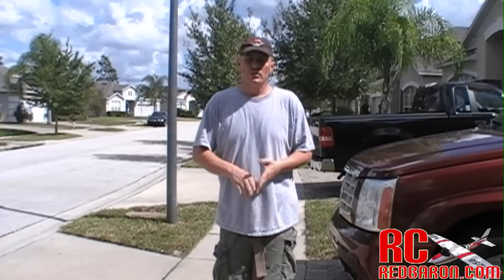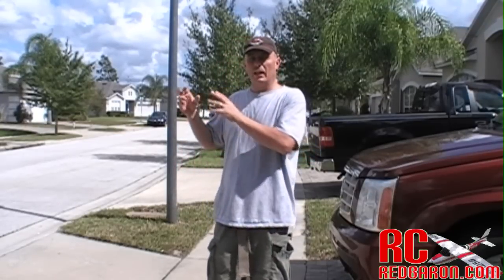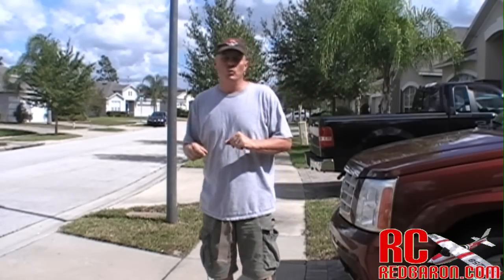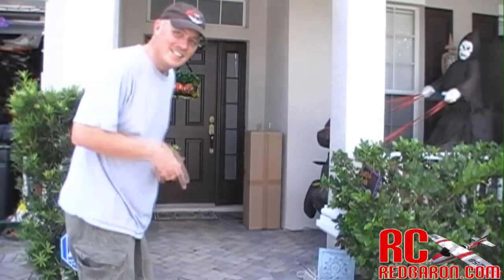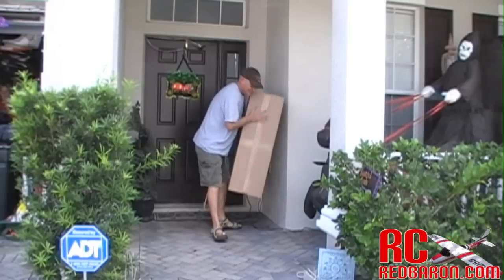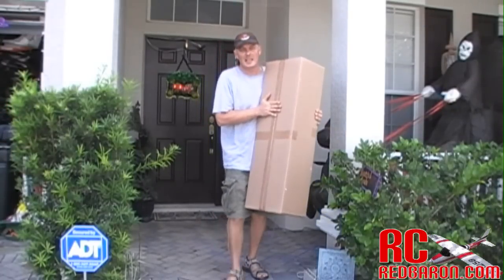You're going to want something that you can evolve with — something that as you progress and start getting the handle of the airplane, you're going to want something that can fly really nice as well. So let's go inside and we'll get to building on it. UPS dropped off my new plane: the FMS Skytrainer Cessna 182. Let's go get this thing built.